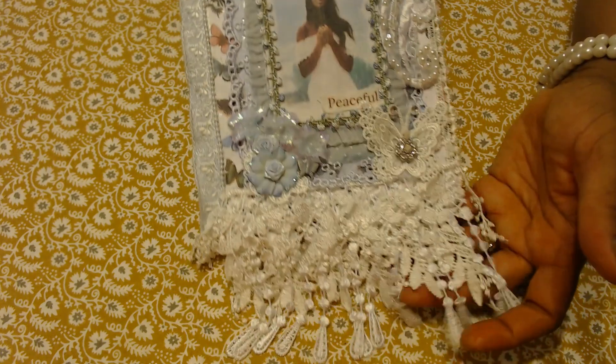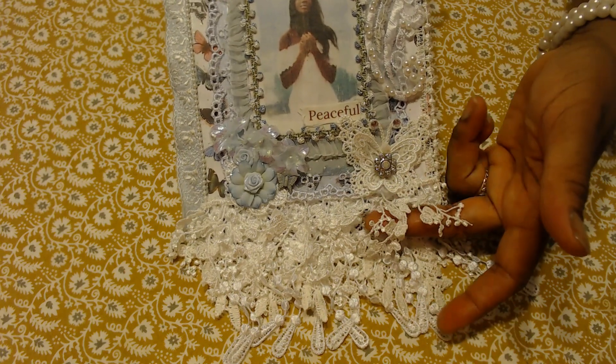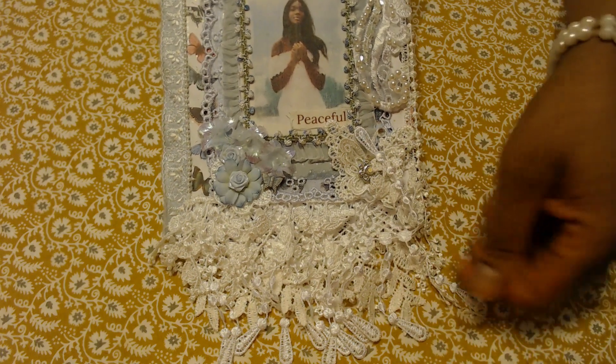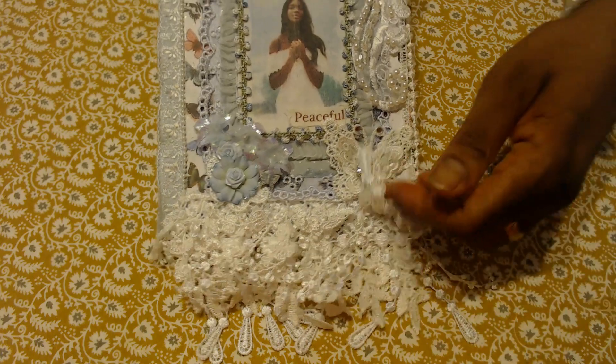And then of course a few layers of dangles — this is my favorite, I call it fairy dangles — and then there's one that's just strands of dots, and then the leaf dangle trim there.